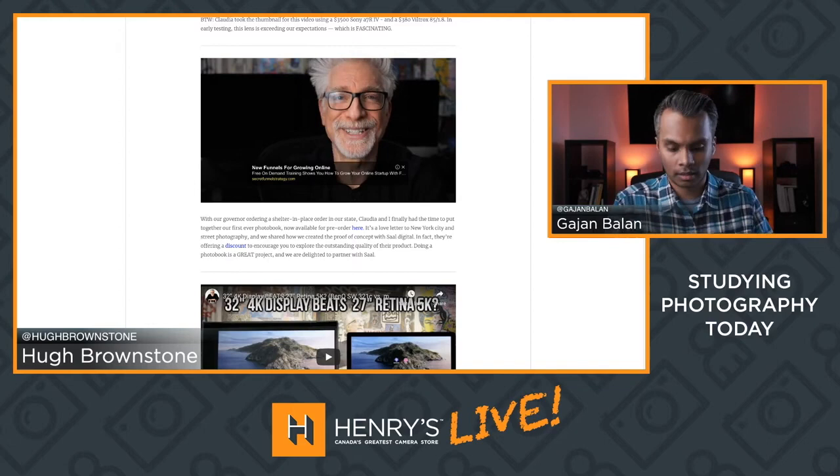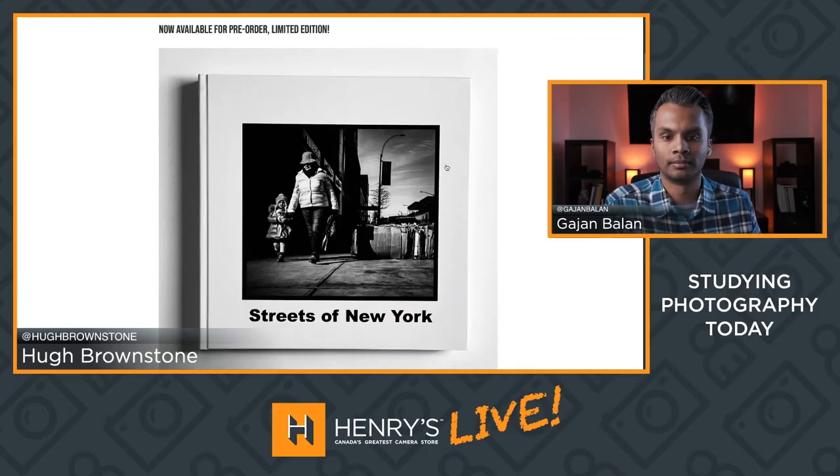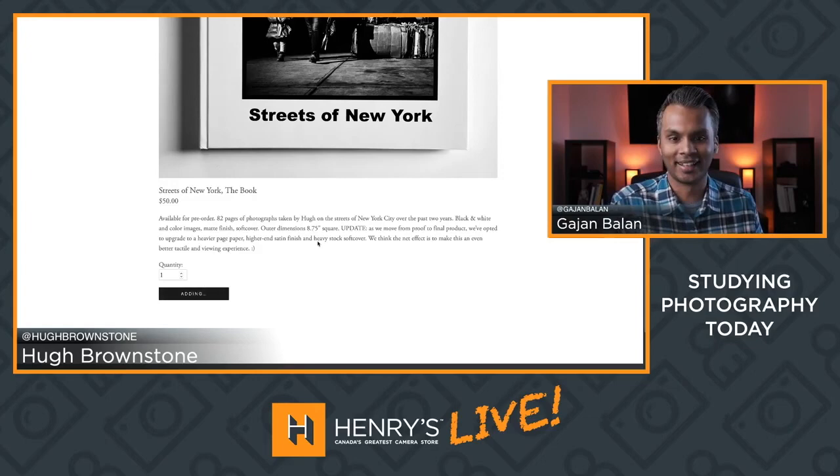That's hughbrownstone.com — let me get that loaded again. It's 3bmep.com slash books. Look at that — that is a beautiful cover. And yes, I am a little happy that it's shot with an X100 series camera.